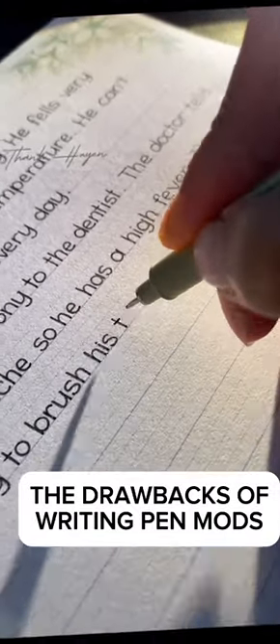You might be wondering why not use pen mods that also write. Here's the thing: the ink inside the pen can rattle, adding unwanted weight in the middle. This can throw off the balance and make spinning more difficult. Plus, there's a risk of the pen leaking ink everywhere, which is a mess no one wants to deal with. So it's generally best to keep your spinning and writing tools separate.